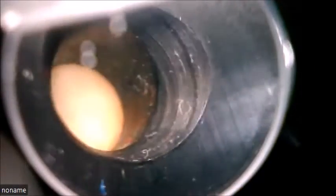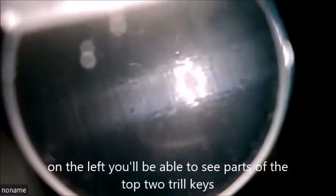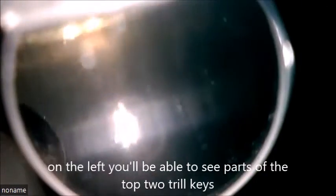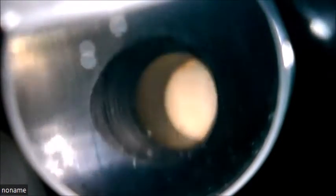Now we're going to take a look at tone hole undercutting using a bore scope probe on a Schreiber-made Buffet B12 student clarinet. As we push the probe down the clarinet, we start seeing some trill keys. On the top two trill keys on the left, you can actually see undercutting.